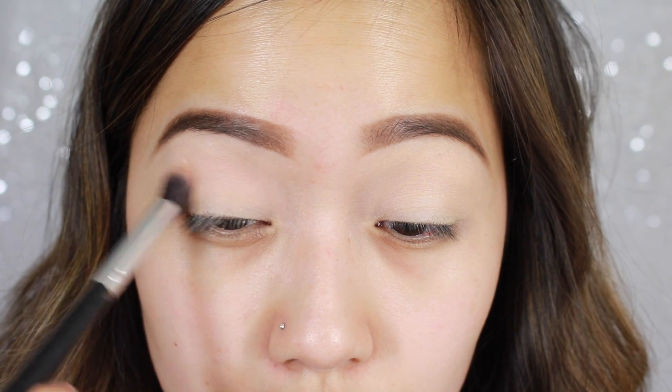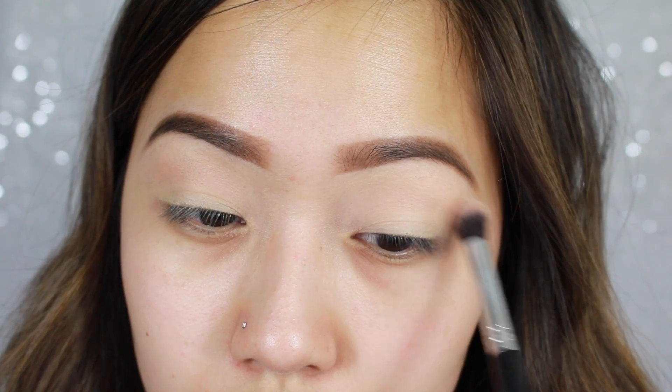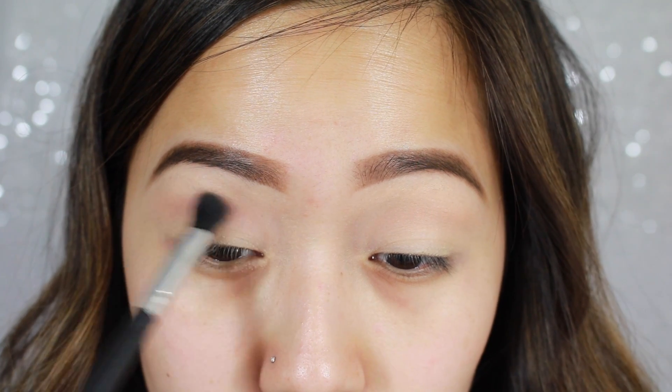It's not going to show up that much just because my camera is not really picking up the color, but it's a very light, kind of mauve-y purple. And then to deepen up that transition color, I'm taking Makeup Geek Unexpected and I'm focusing this on my crease.